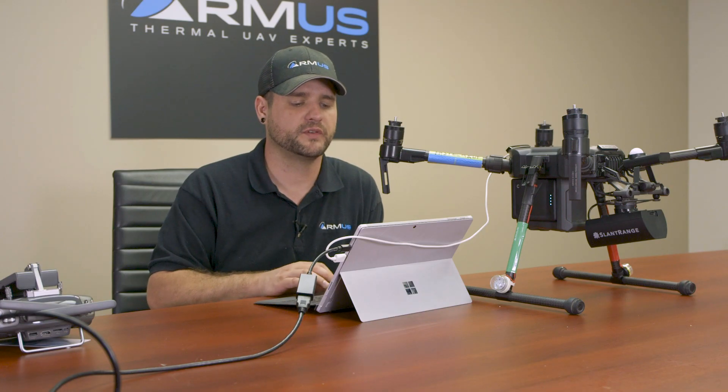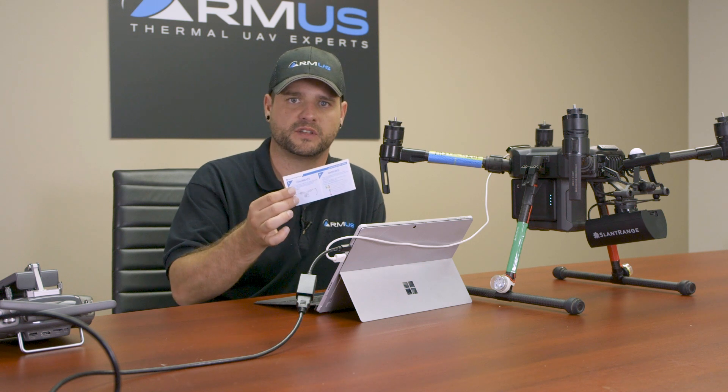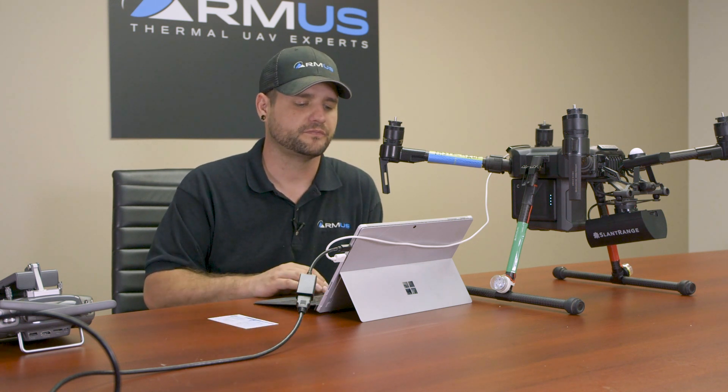We're going to want to open the 3P Toolbox that you've downloaded from Slant Range after you've set up your account. The instructions are on the card that comes with the camera when you purchase it. So we'll open up the 3P Toolbox.